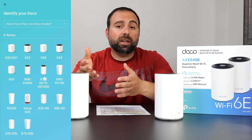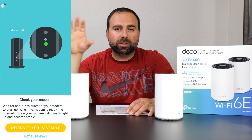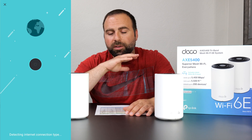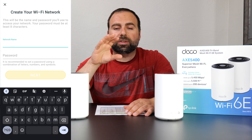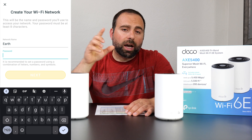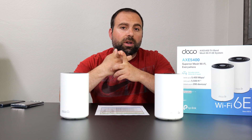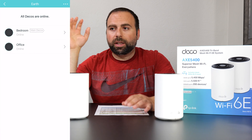Moving to the Deco app — this is what you use to set the system up and configure it, which was honestly a breeze. It literally tells you what to connect where, you pick your Wi-Fi name and password, and you're up and running very quickly. You can use your same existing router's SSID and password so your devices automatically connect. Worth noting: not only is the password case sensitive, but the Wi-Fi name (SSID) itself is also case sensitive, so it needs to be verbatim.